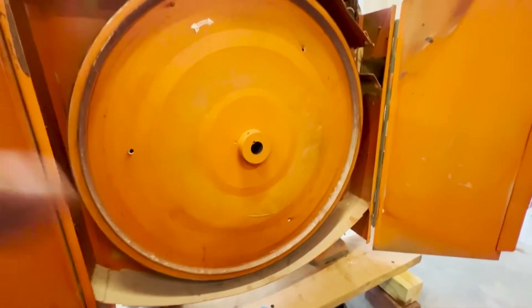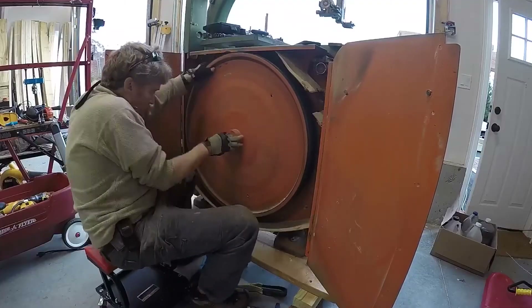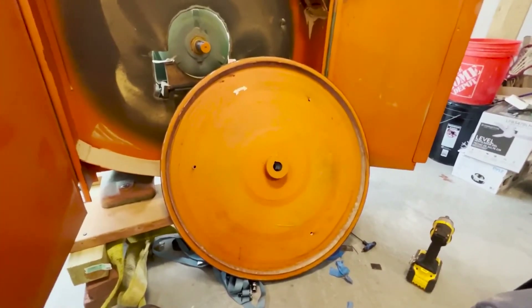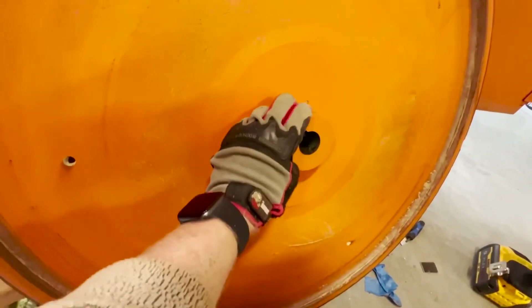I did give up the ghost there at the end, but I think I can get it off at this point. And there we go — the wheel came off, no problem. It's a way to use a gear puller to get things off that do not have a flange for your gear puller.